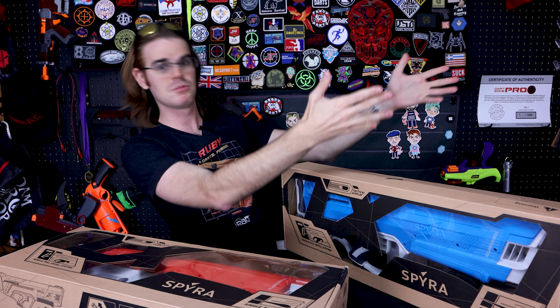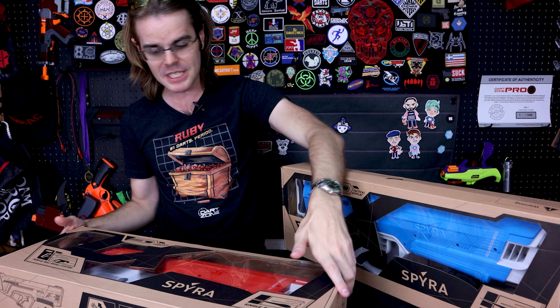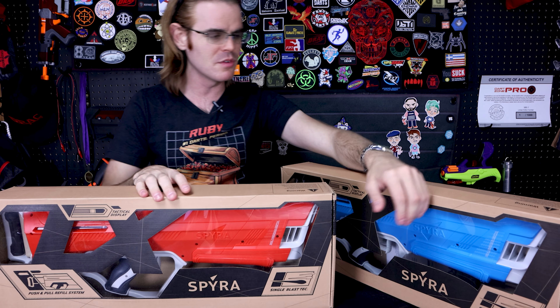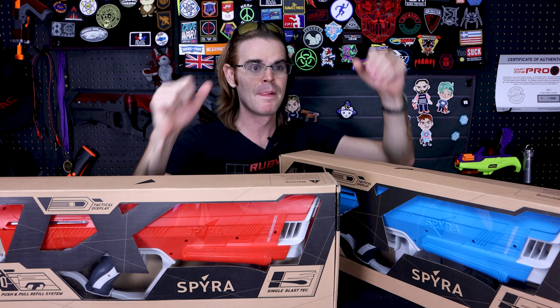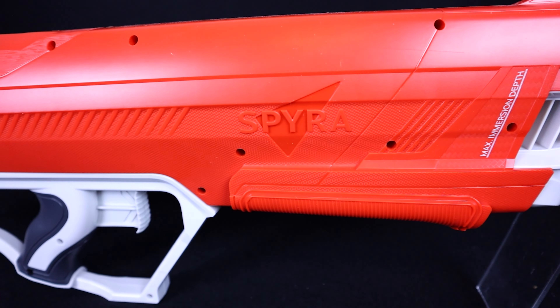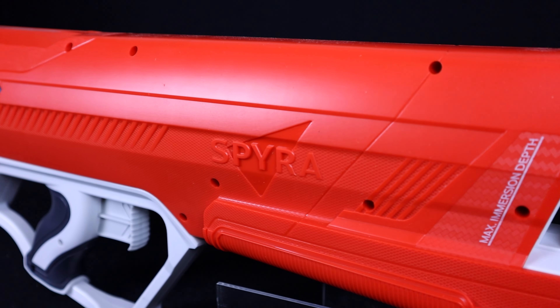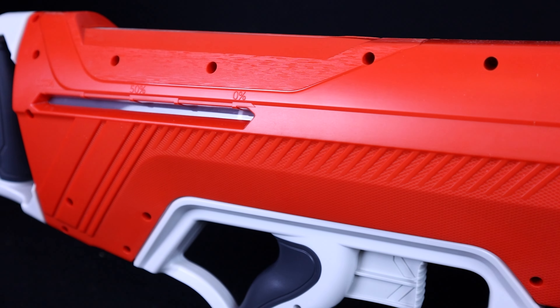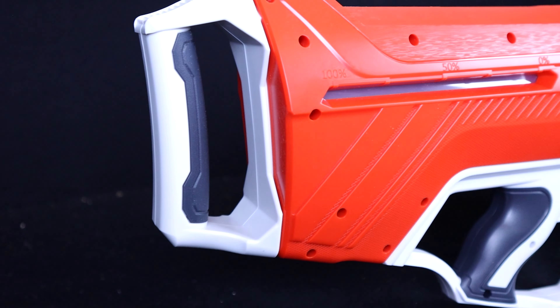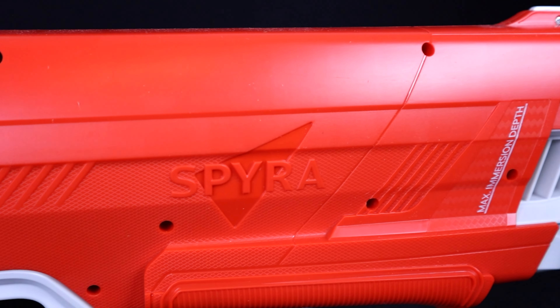That said, they're expensive. Anything with lithium batteries, anything with a compressor in it, is going to be more expensive than your traditional soaker-style product, which tends to be around $50 for a flagship, all the way down to water pistol squirt guns as low as two or three bucks. The category is very wide, and the Spira sits at the very top at over a hundred dollars for the Spira 2 — the actual Cadillac of water blasting.